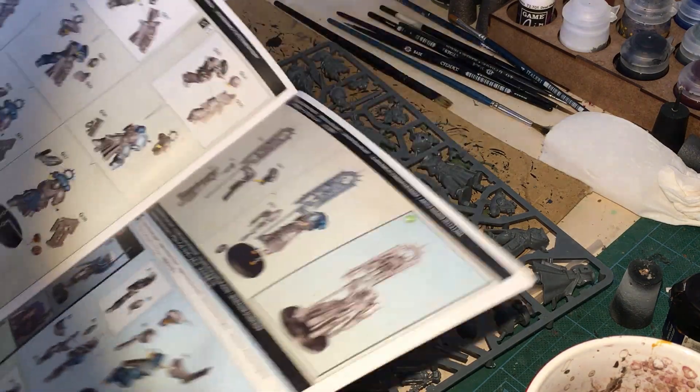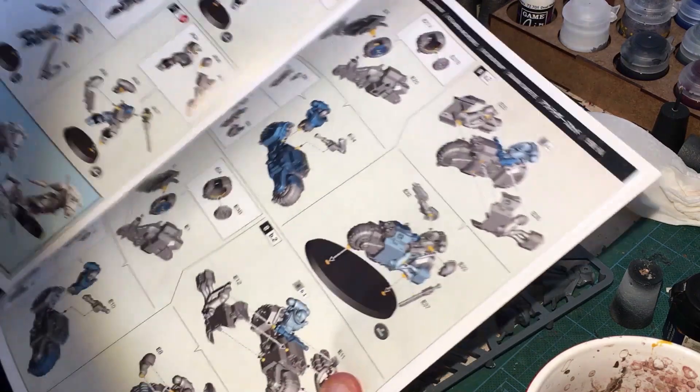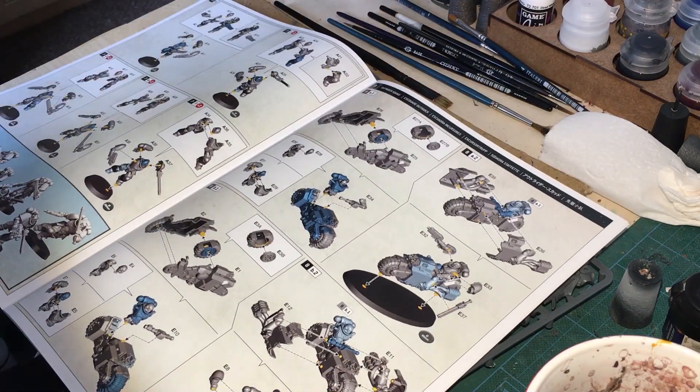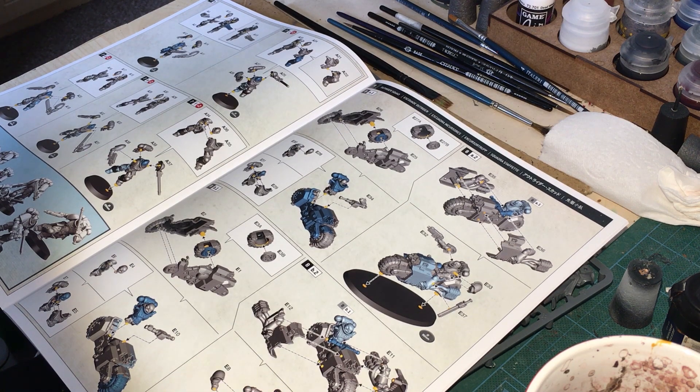I'm just going through and prepping — that's the best way of looking at it. Unfortunately, these bikers — I'm a bit disappointed — the riders are integrated as part of the bike. So I can't paint the riders off the bike and paint the saddle separately. The legs are too fiddly to be separate. So they're going to have to be painted all together, and the wheels are all part of it as well.